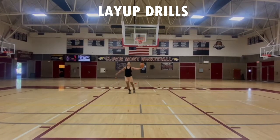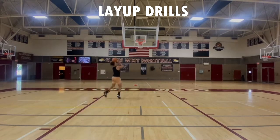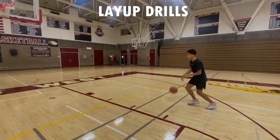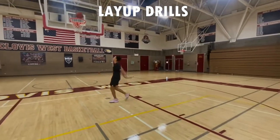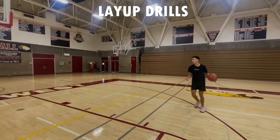Then we're going to work on our jump stop. After the jump stop, we are going to get into floaters. We're going to make 10 on each side, so when we're taking our one step we're making 10 on the left side.